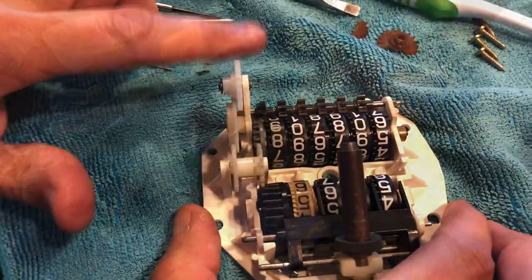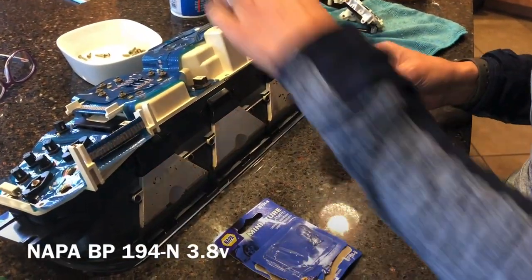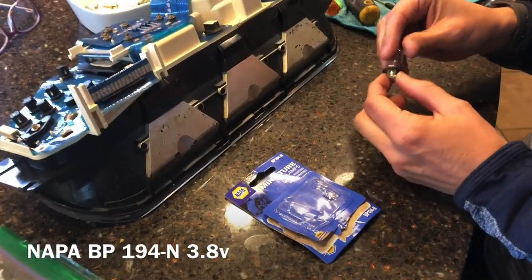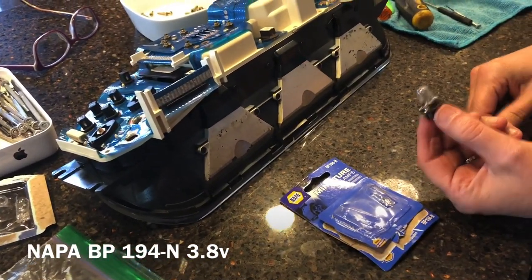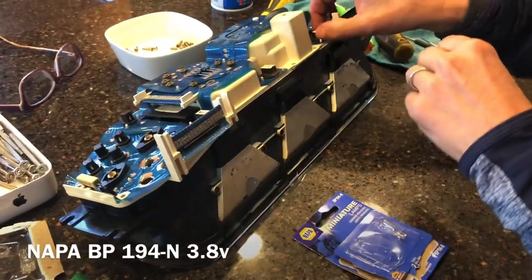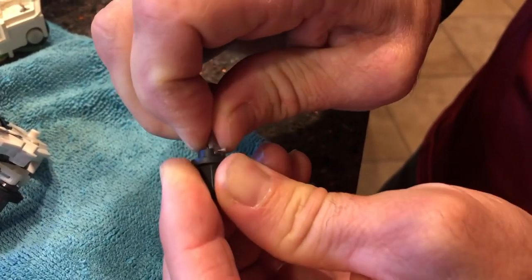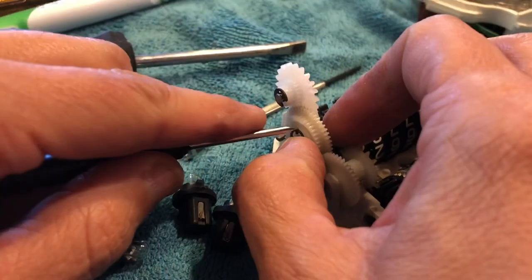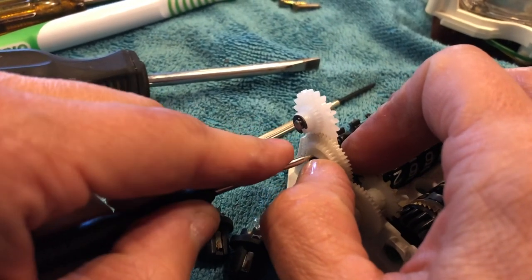It's working again. Since we've got this instrument cluster apart, we decided to replace the bulbs for the instrument cluster with some brighter ones. We went to Napa and got the BP-194-N bulbs, which are a little bit brighter and recommended on Clark's Garage. It takes a little bit of effort to jiggle these bulbs and get them out — just gentle but steady pressure, then gently push the little clamp back on.